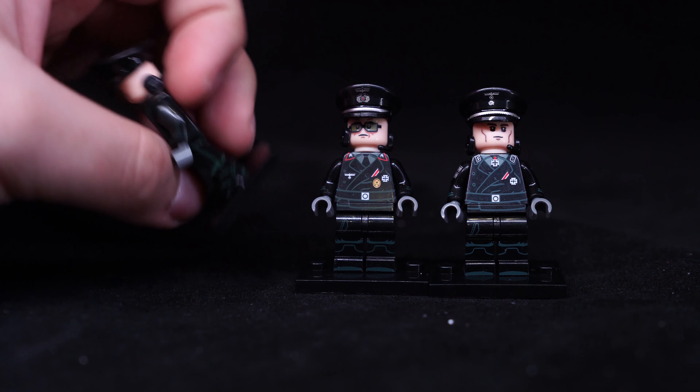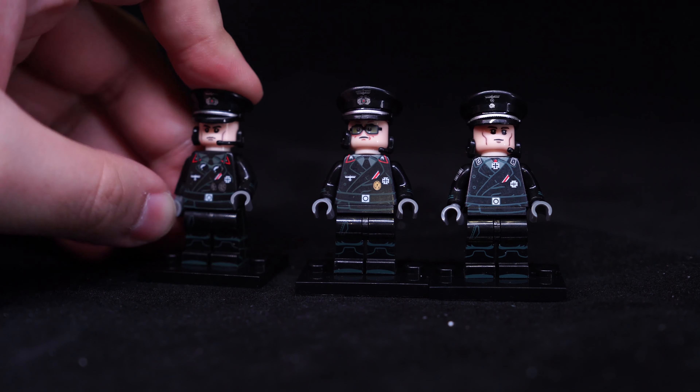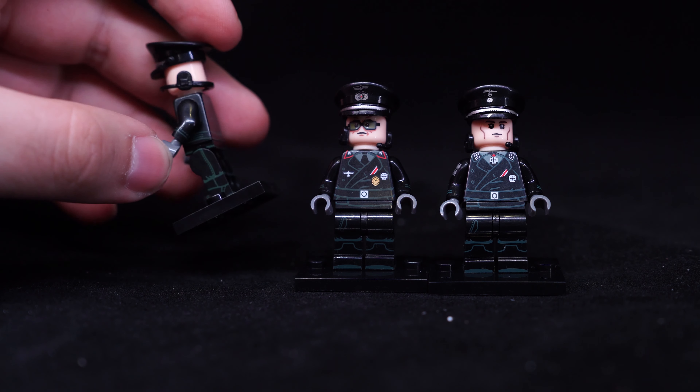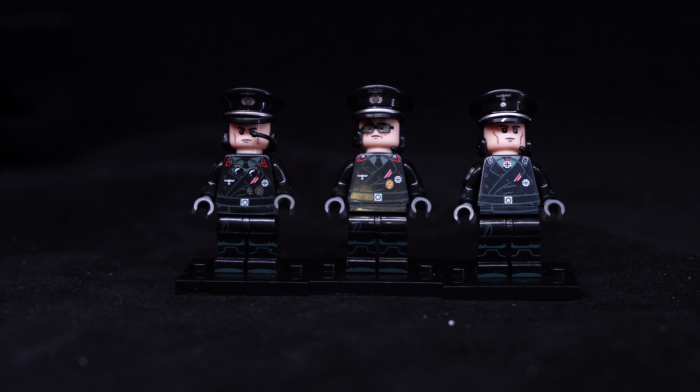In terms of plastic quality, these are great. They remind me of XINH. The clutch is a little bit on the uneven side — like his arms are really tight. There's a bit of side leg printing, which is cool, and side arm printing. Nice little suit details on these.